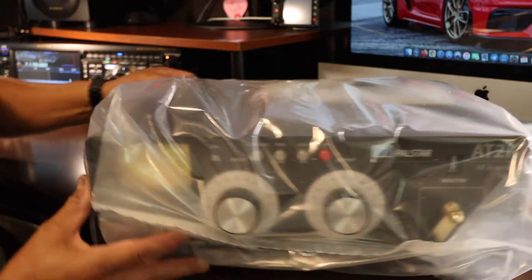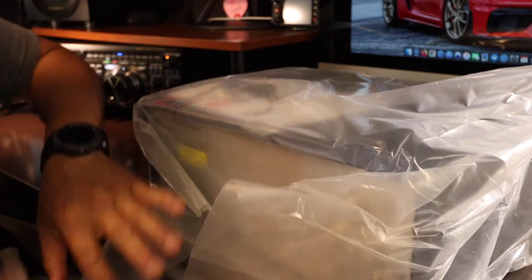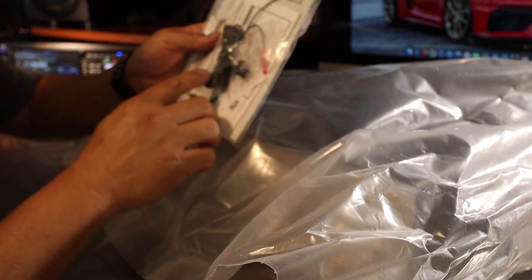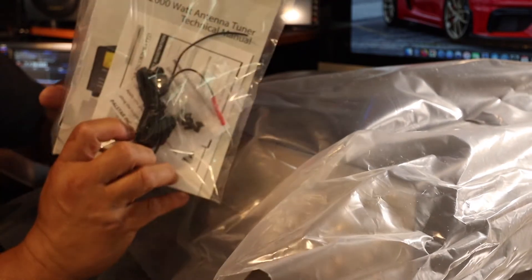Now it's time to take off the plastic wrap, the cellophane. Really simple here — all they have is the DC power adapter, a couple of screws, and a manual.